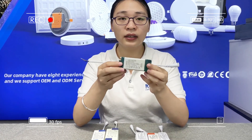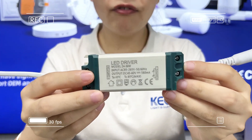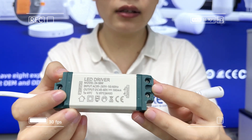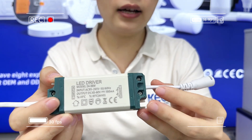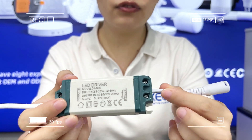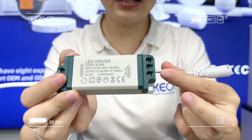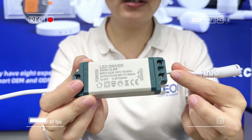This one is a regular driver for three-year warranty. It has screws connected with the driver that can protect the wire from pulling, so you don't need to worry about the driver PCB being removed.